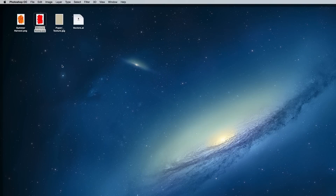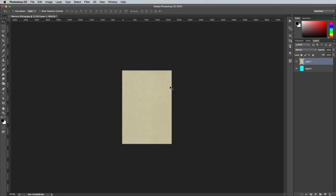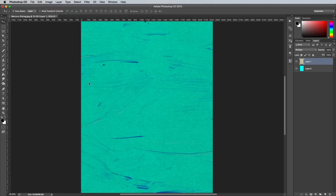Open the paper texture in Photoshop. Press CMD A to select all, followed by CMD C to copy. Switch back to the main working document and press CMD V to paste. Change this layer's blending mode to Multiply, then go to Image Adjustments and Desaturate to remove the colour. Reduce the opacity to around 60% to reduce the impact of the texturing.